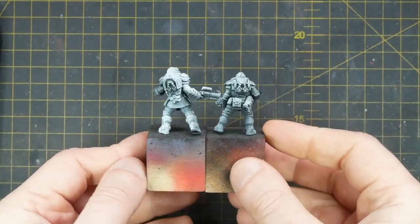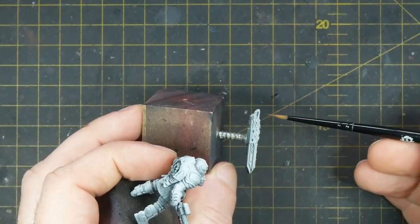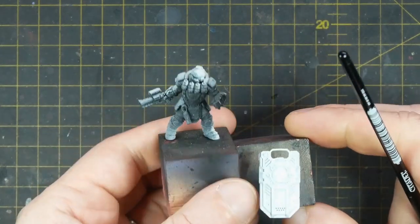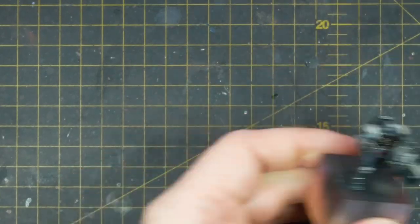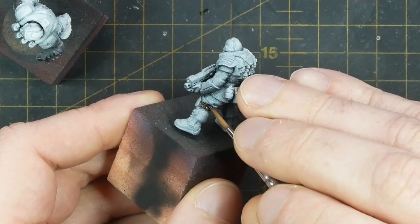I start off with all of the Enforcer models Xenophil primed, and on the Assault Shields I've carefully cut out the viewing glass at the top of the shield with a hobby knife, using many small cuts to gently scrape this away. I then leave this open so that I can put in a clear piece of glass later on.